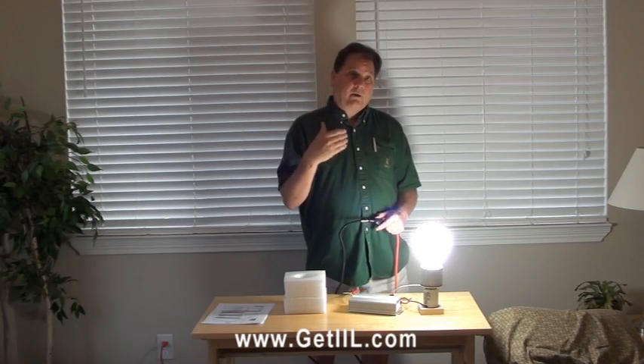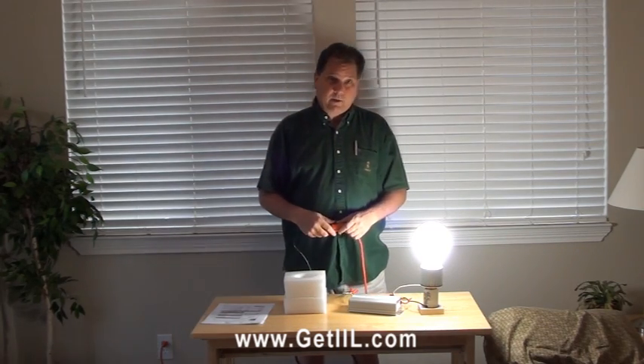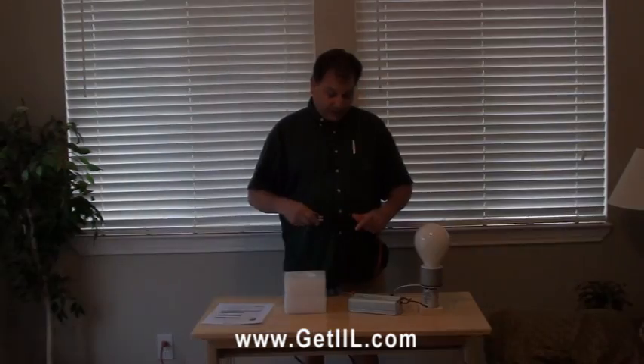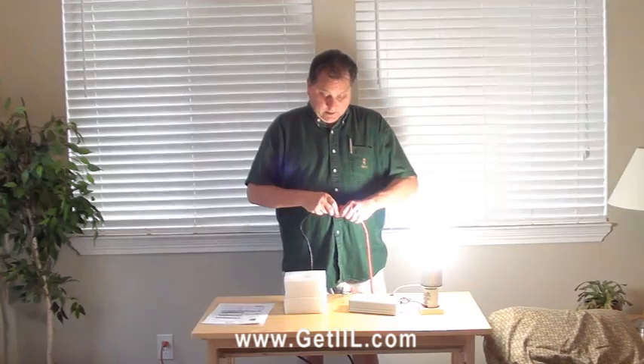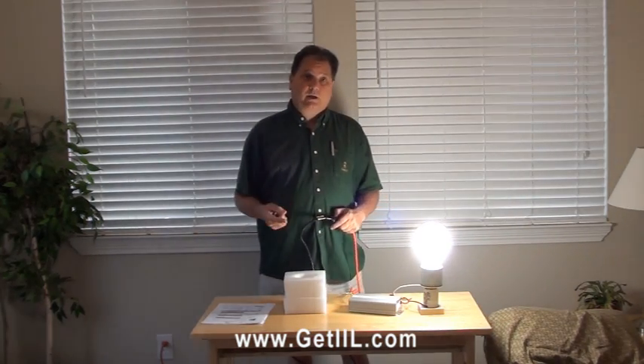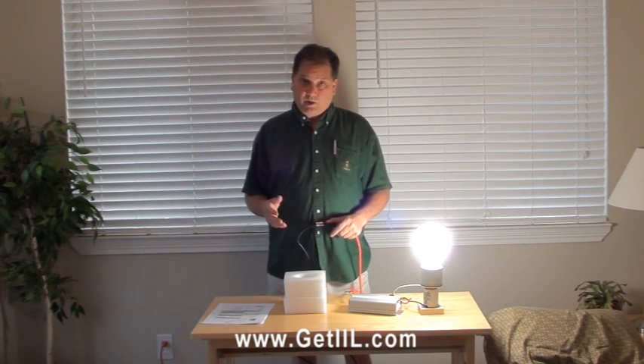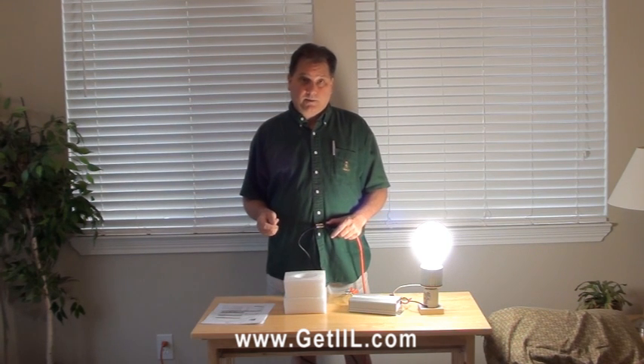As with all induction, it comes up to power very quickly. It is going to be great for outside security lighting, pole lights, street lights — any security lights where you need to have that power come right back on and we don't have the warm-up times.